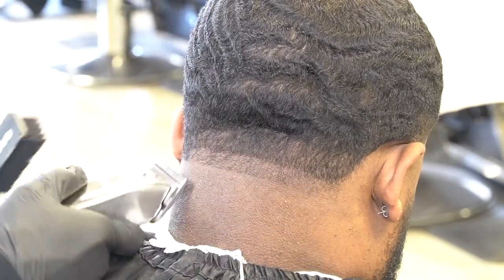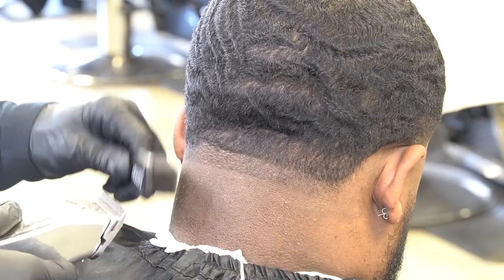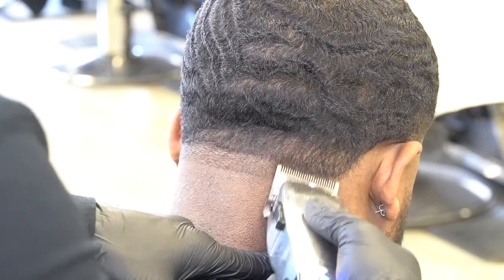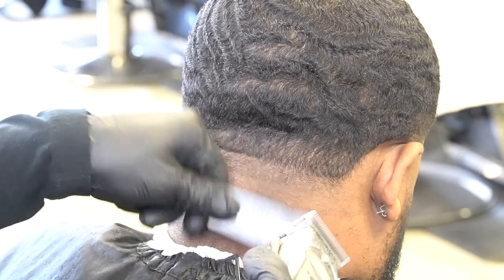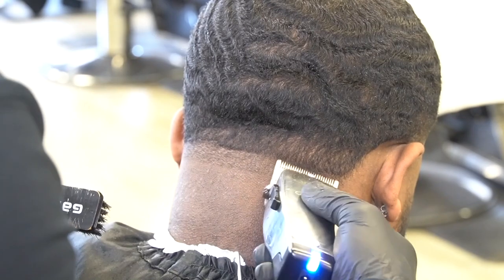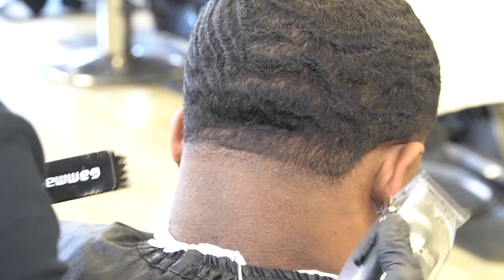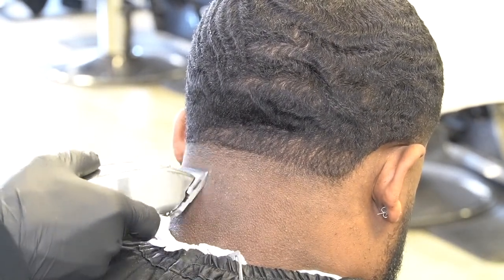I'm going to put this blade open guideline in about three quarters of an inch. Usually I would do a full inch in the back, but we want to keep it up under that dent in the back of his head. It's going to be the same process — going open halfway and close. In the back, I like to work on one side and then the other side. I'm going to go open to the top of the guideline, close the clipper halfway, go halfway down the guideline, then close the clipper all the way, and take that bottom line out completely.